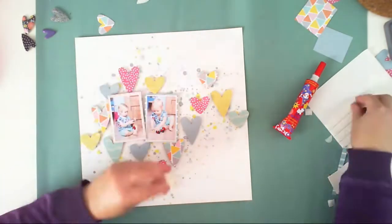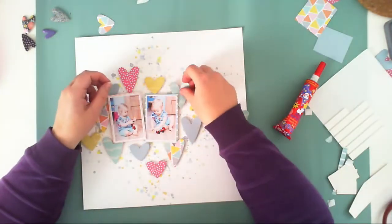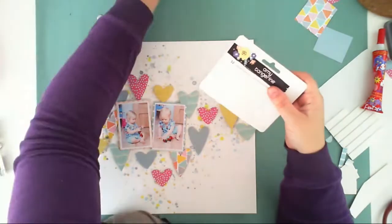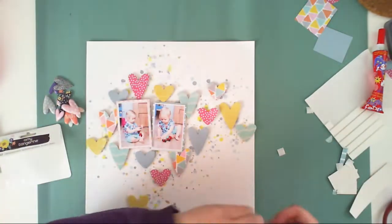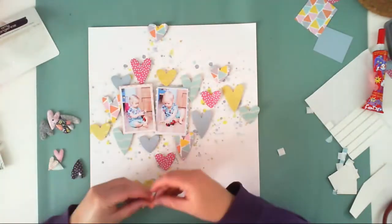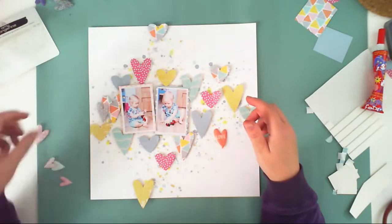I am gluing the remaining hearts that were not glued before, because I was waiting for my pictures to be glued down first. Now I am adding more hearts — yay! It will be a very hearty layout, can I say that?